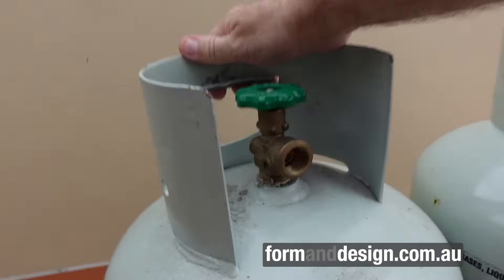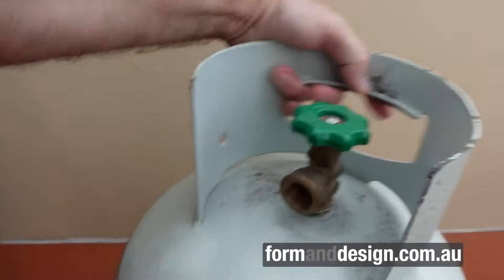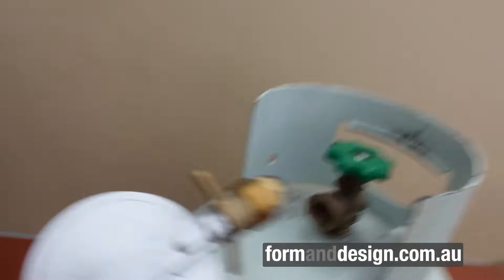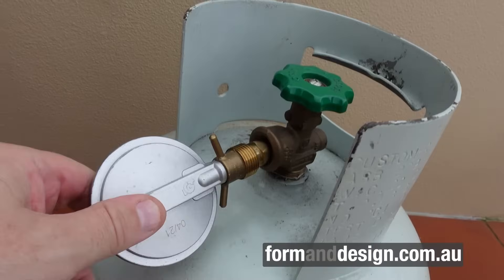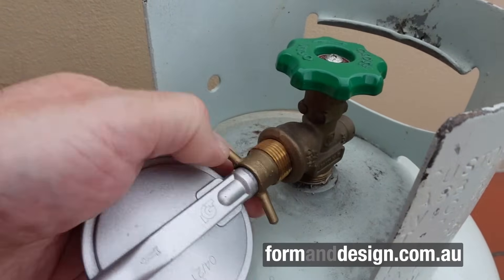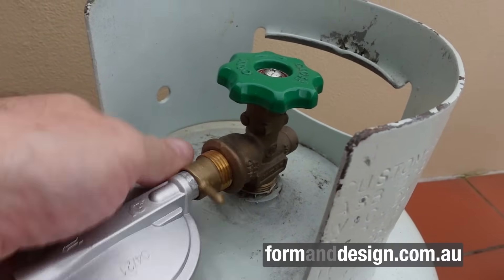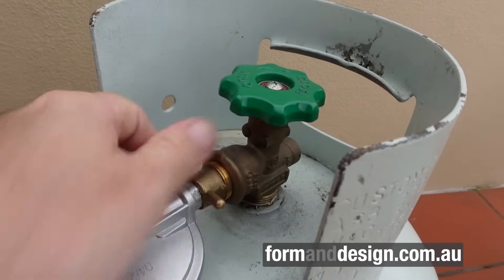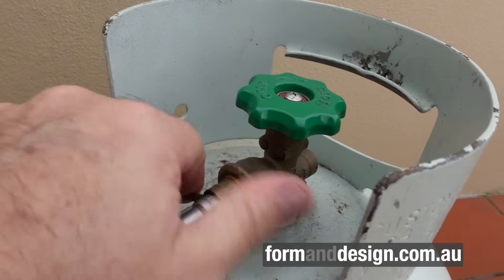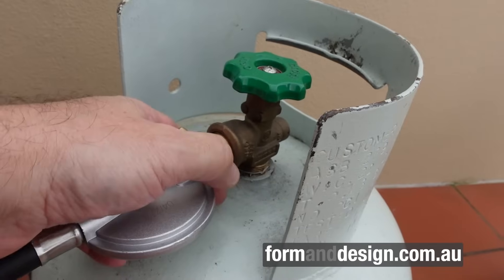The pole fitting fits inside the bottle's internal thread — it's a left-handed thread, a little fiddly to do single-handed, but you screw it in until it's nice and tight. You've got your regulator, you release the gas, and off you go.